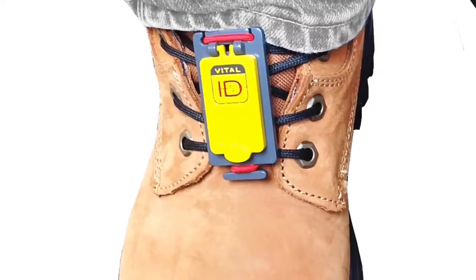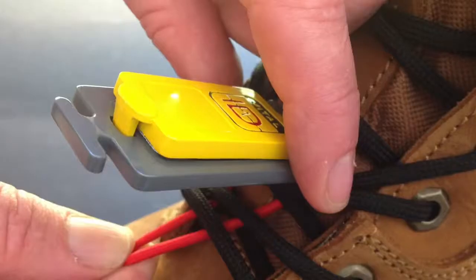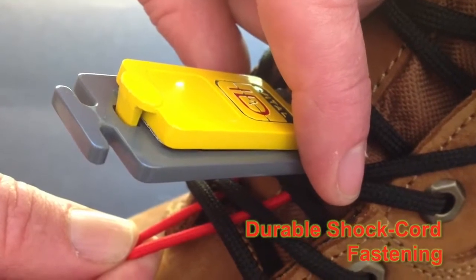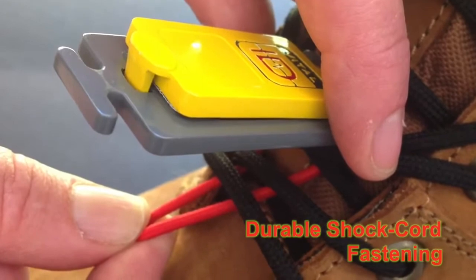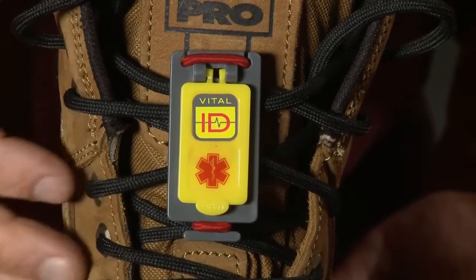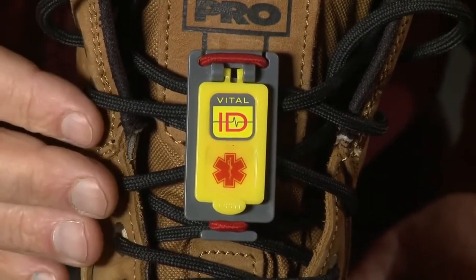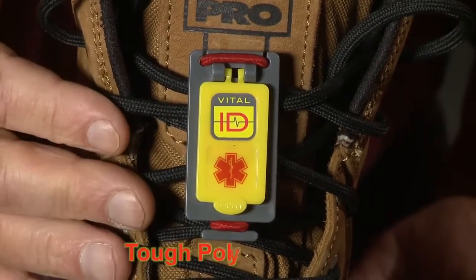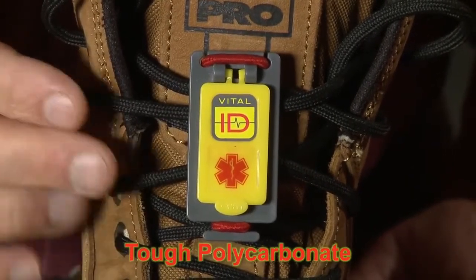This ID is held safely in place on the worker's personal protective equipment by a durable shock cord band that can withstand the rigours of harsh weather and a demanding workplace. Here you can see the Universal ID 05 fixed to a worker's boot. It's made of very durable polycarbonate material and has a conspicuous ID sign on the outside.